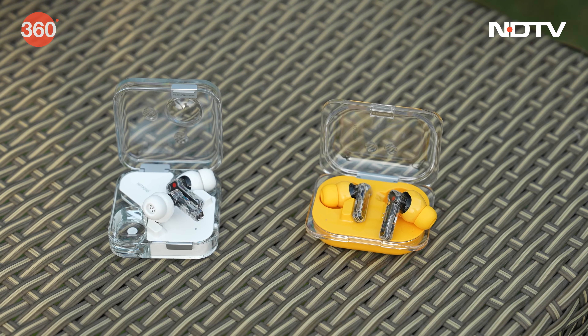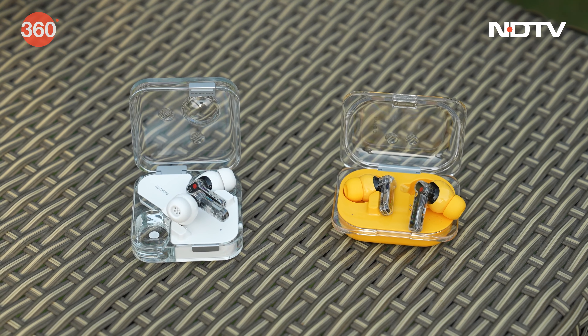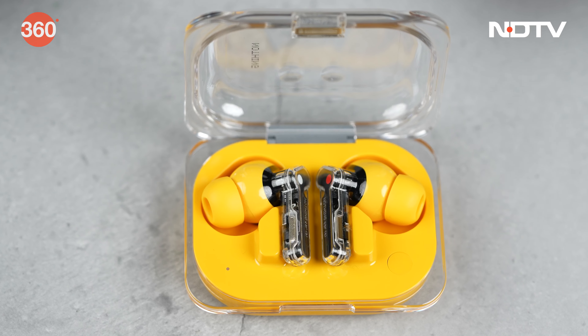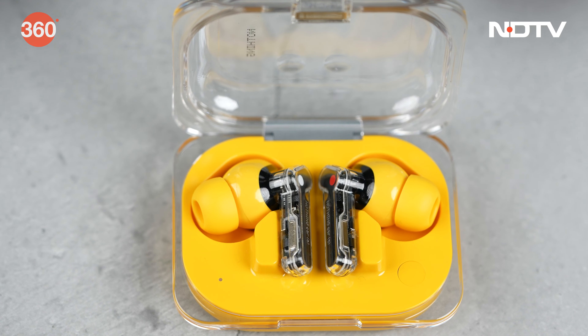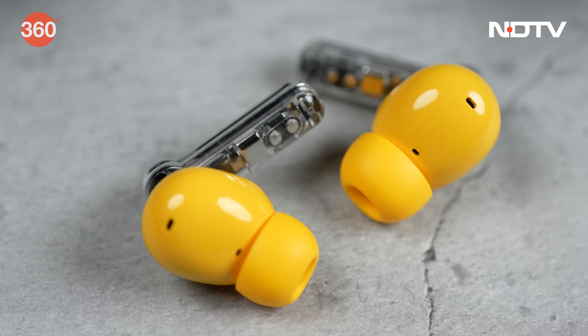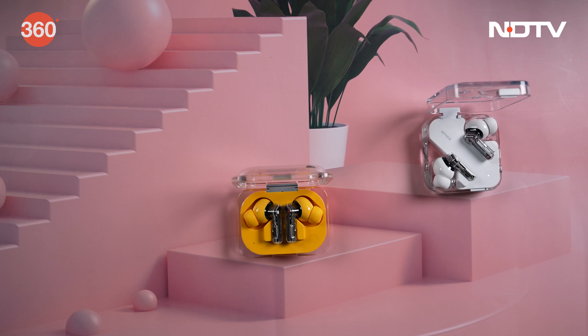So guys, there you have it — the two new latest earphones from Nothing, completely wireless: the all new Nothing Ear and the Nothing Ear A. To be honest, mujhe iska design jyada interesting laga. The simple reason is that this Nothing Ear is almost looking exactly the same as the previous version — the Nothing Ear 2. So the design feels quite familiar. But this one, the Ear A in particular, it looks quite unique, like a lunchbox to be honest. Kaafi fresh color hai — this yellow is giving a different vibe altogether. At the same time, humare paas Nothing ka signature transparent design going on, woh humko in dono earphones se mil jata hai.